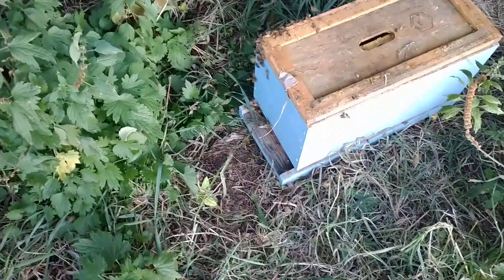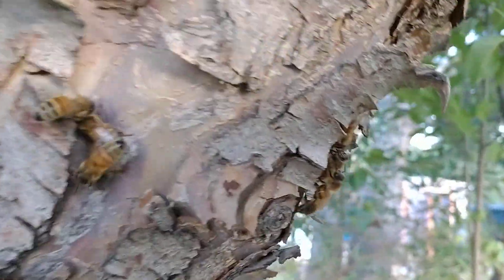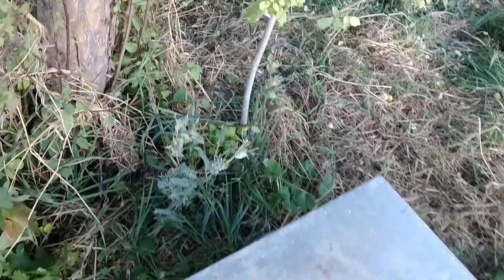I think I caught them — they're going down into the box. Put the lid on, let them settle in, I'll move them tonight. Scoop these off. There we go. Yeah, she's in the box — there's less and less up here, I don't see her up here. I'll give you an update when we get them all caught tonight. They're going into the box — I'll give you an update.